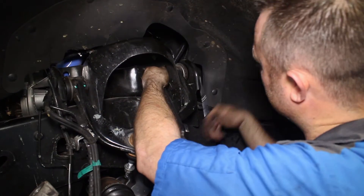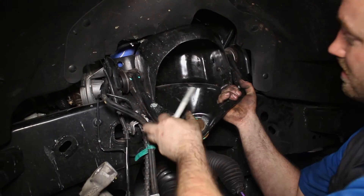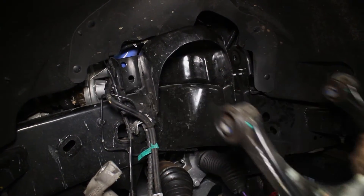You'll notice that we also removed our coilover. This will not be necessary for your upper control arm install — we just swapped our coilovers at the same time.